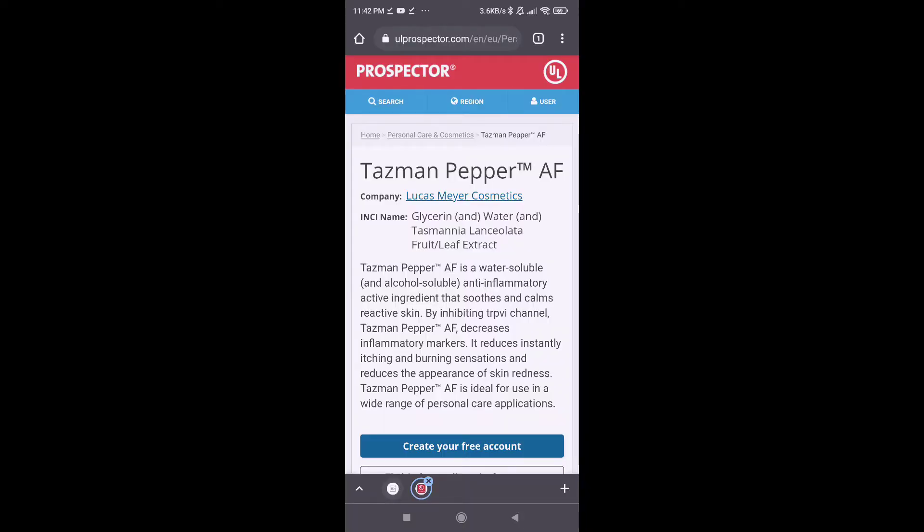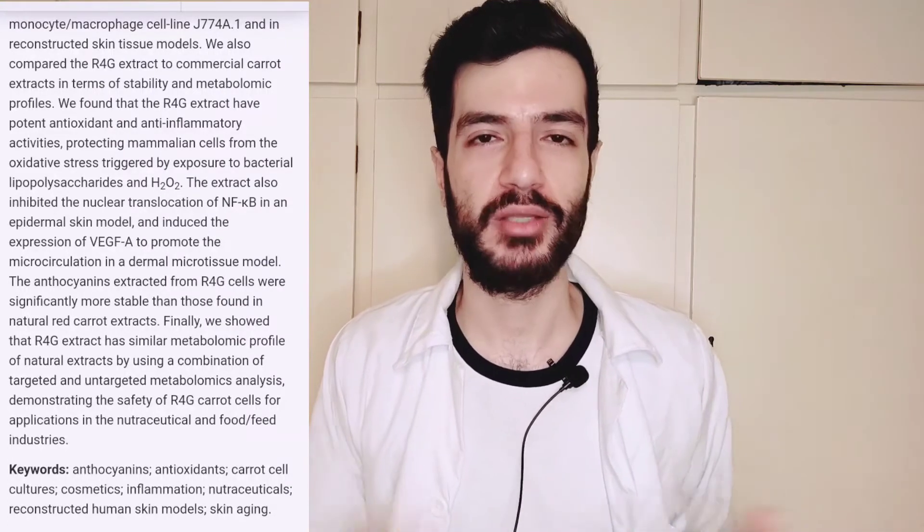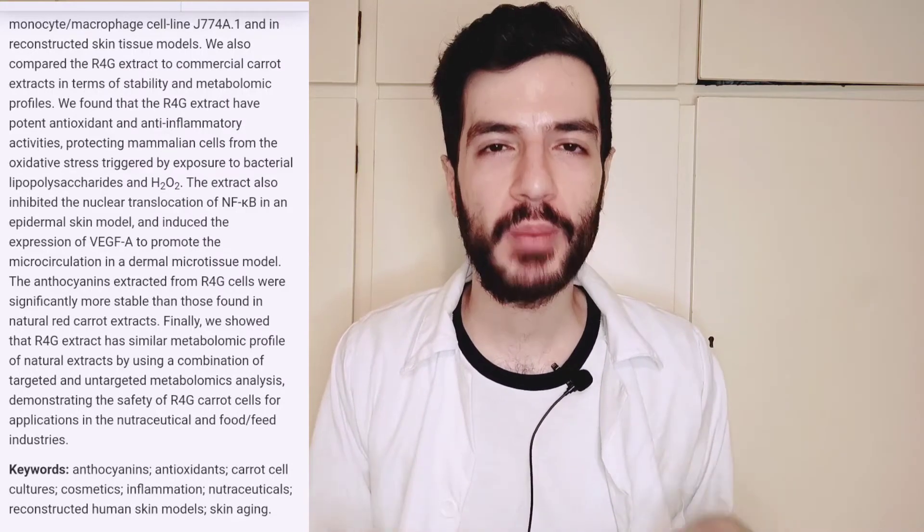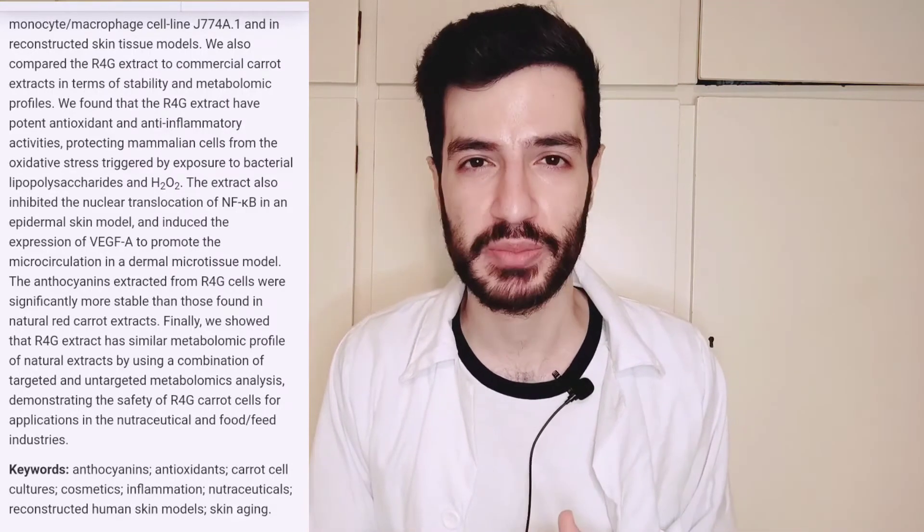Quick correction from editing: the study on Tasmanian lanceolate was done in vivo on real humans, but it was done by the manufacturing company, so it's not really a reliable study — that's why I gave it four out of five. The fourth helping ingredient is carrot extract, an orange liquid material full of antioxidants and anti-inflammatory and anti-redness compounds that also help to soothe the skin after application.